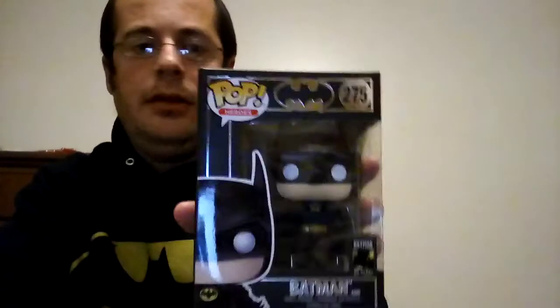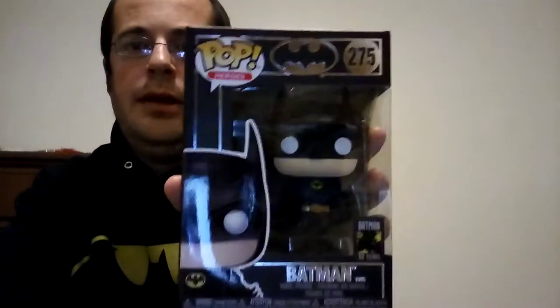Hi everyone, it's Carl here. Today I'm going to do a Funko Pop review of Batman 1989, and this is from the movie. What's cool about this is it's got the Batman 80 years sticker on it, and I'm a big fan of Batman — obviously from the sweater.